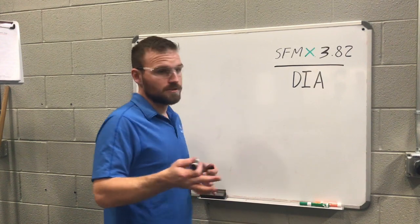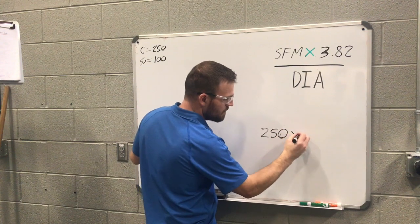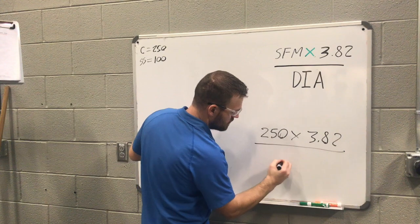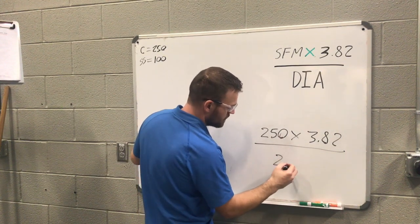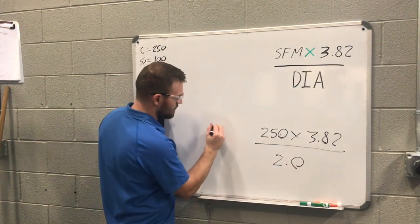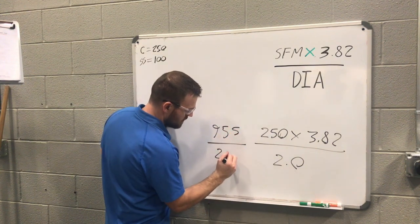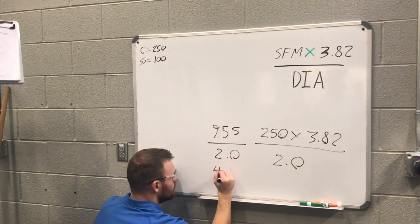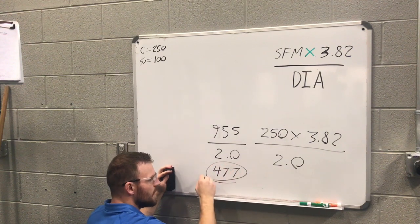Let's do carbide with a 2-inch piece of stock. The equation is: 250 surface feet per minute multiplied by 3.82, divided by 2 inches. 250 times 3.82 equals 955, and 955 divided by 2 equals 477 RPMs.